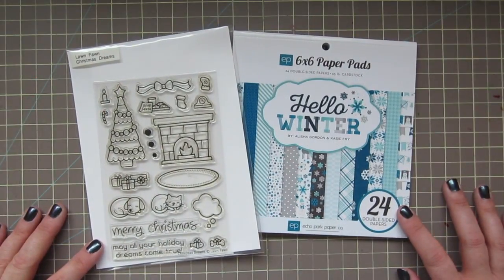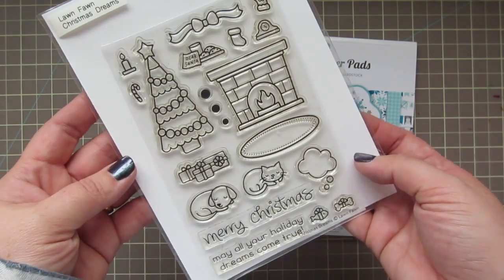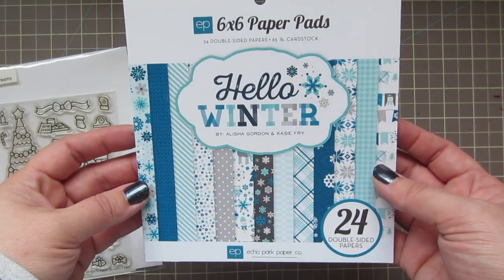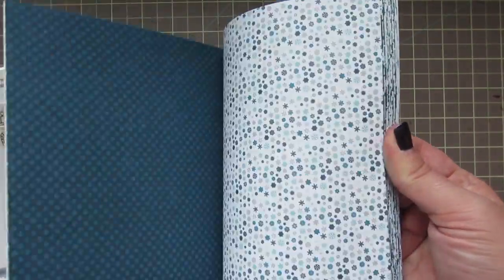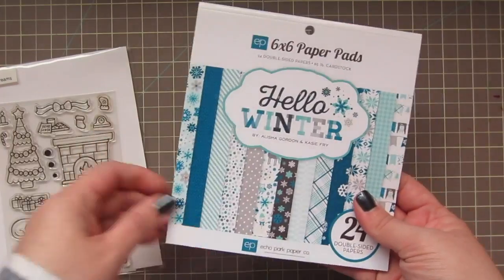Hey friends, it's Christy. Welcome back to my channel and welcome to day 7 of my 2017 holiday card series. Today I'm going to be using this Christmas Dreams stamp set from Lawn Fawn, as well as the Hello Winter 6x6 paper pad by Echo Park.